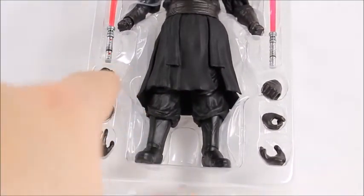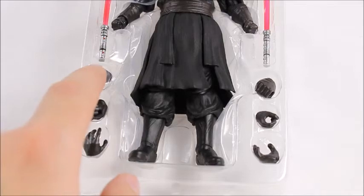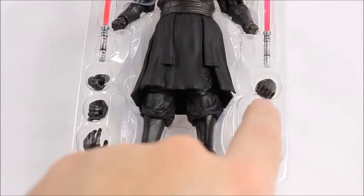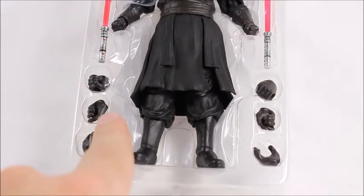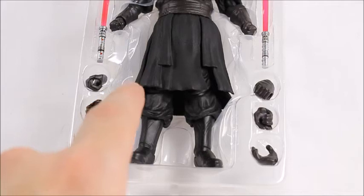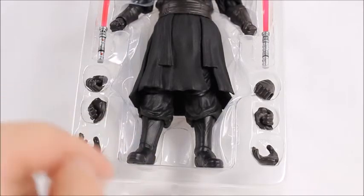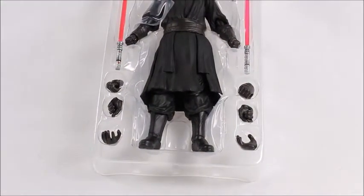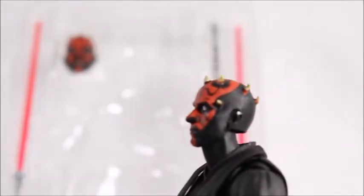He comes with four sets of hands — eight total. We've got fisted hands already on him, lightsaber-holding hands that you slide the saber through, and two slightly different holding hands — one more straight-forward and one more angled, similar to a Figma Link. Then there's an open-palmed hand for Force moves or grabbing poses. SH Figuarts did a great job here.